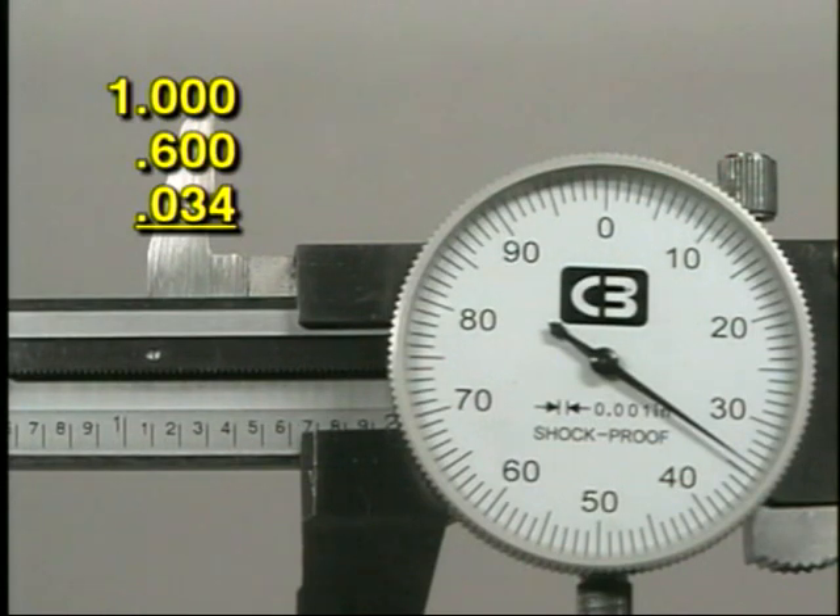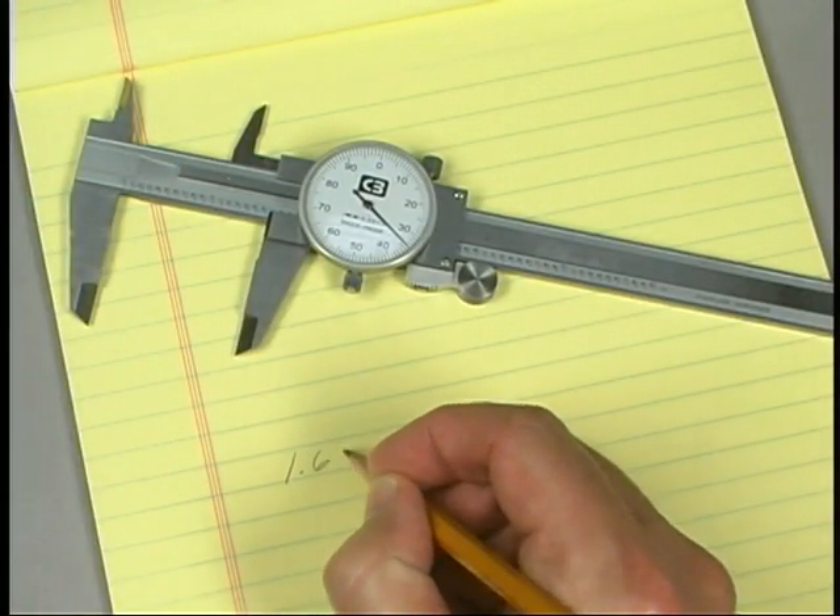The indicator needle is located just past the line for 34. 34 times 1/1000 is 34 thousandths. Using the standard rules for addition of decimal numbers, add the readings from the three steps. The measurement taken is 1 inch, 634 thousandths. Write down this measurement and compare it to the nominal dimension on the print.